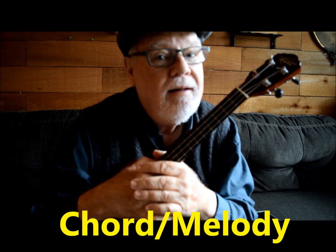Hi, by now you've probably heard the term chord melody playing. Chord melody — what is that? What's that all about? Well, believe it or not, every time we play the ukulele, we are playing chord melody.